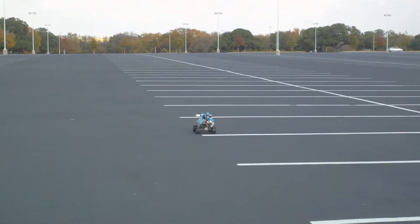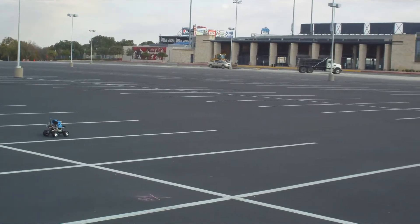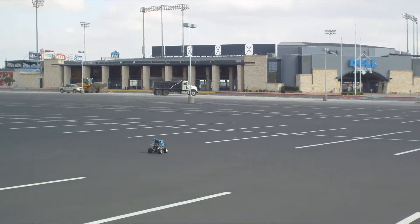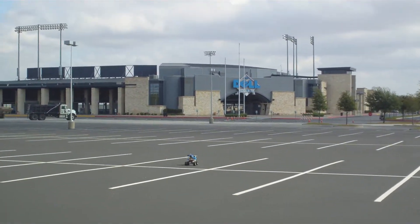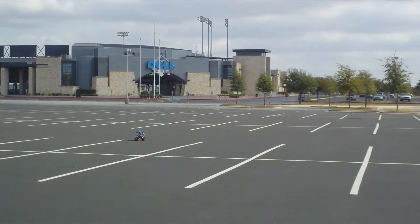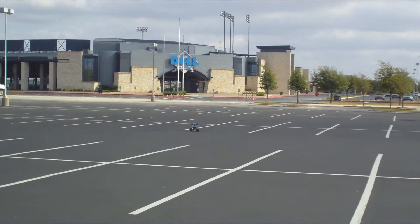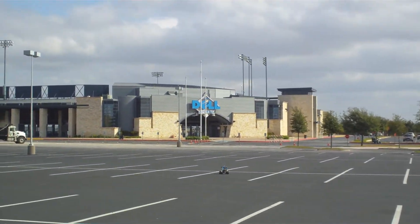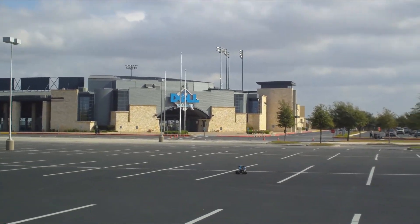Right now it's at the second waypoint. Now it's heading towards the third waypoint. This one, it landed just about on top of that waypoint there — like one foot off, probably.